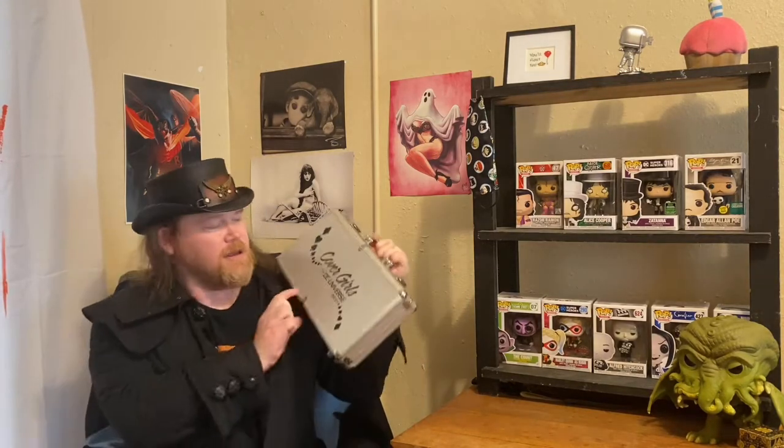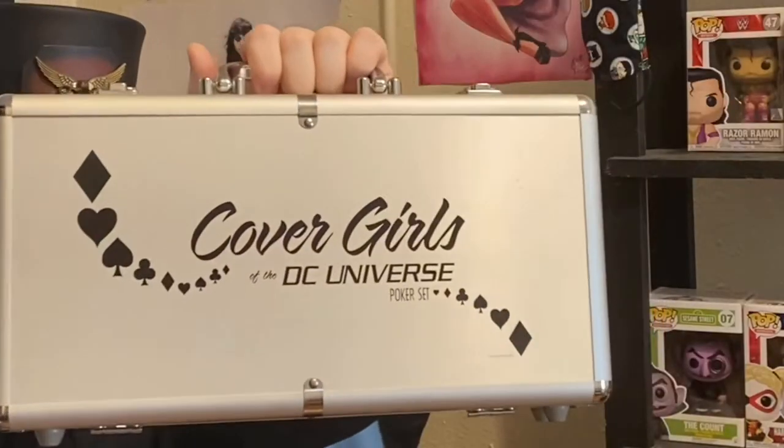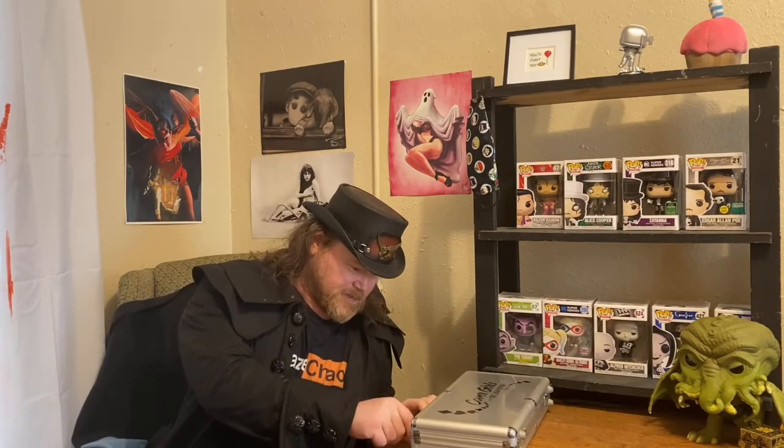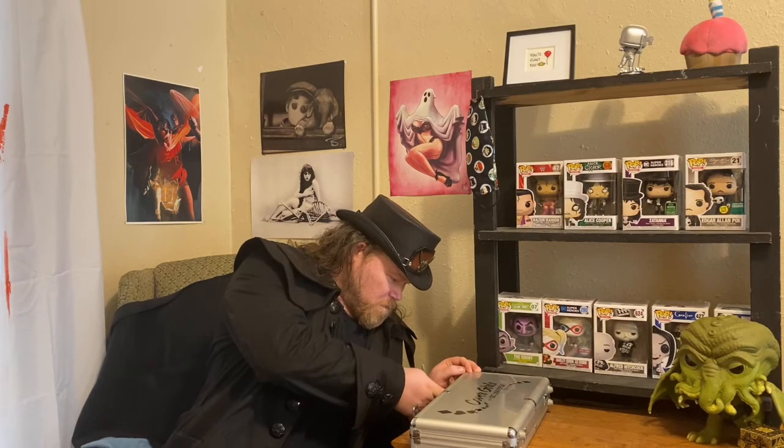But today I am going to show off one of my prized pieces of playing card collectibles, and that would be my Cover Girls of the DC Universe poker set. This thing is awesome. Let me go ahead and get my keys out and get this thing opened up and let you have a quick look at it.